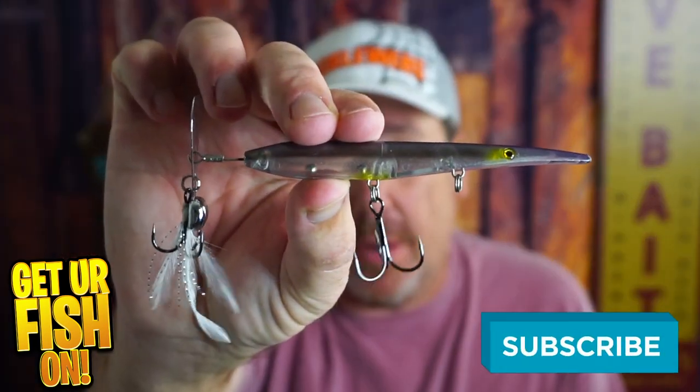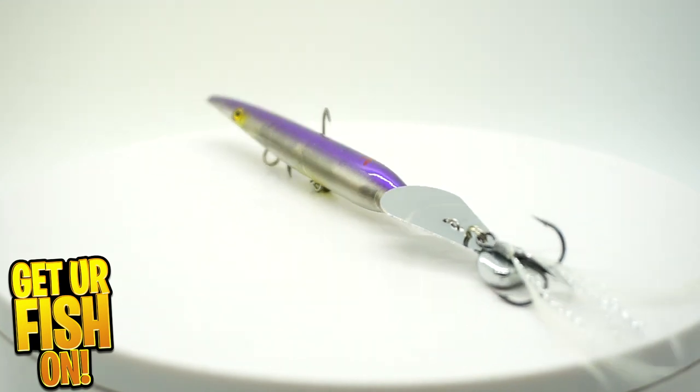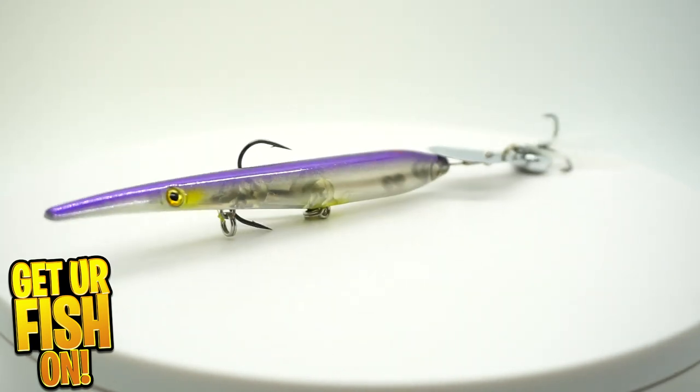Should you have the new Z-Man Topwater Hellraiser in your tackle box? Let's talk about it. The Hellraiser is a topwater walking lure from Z-Man Fishing — an original designed surface lure that spits and spurts as you reel it in.